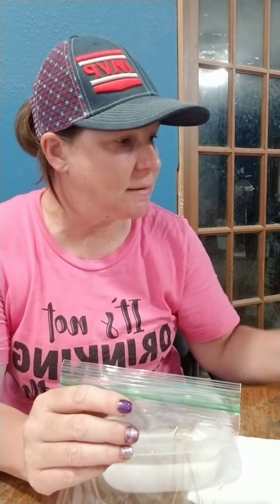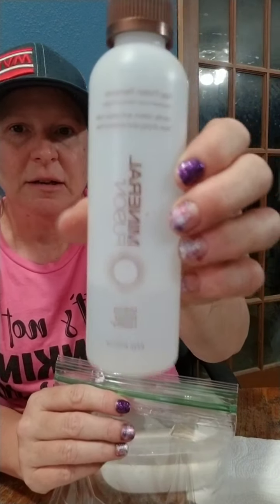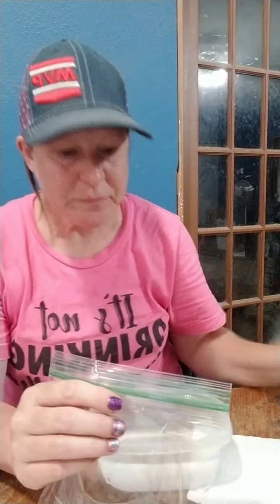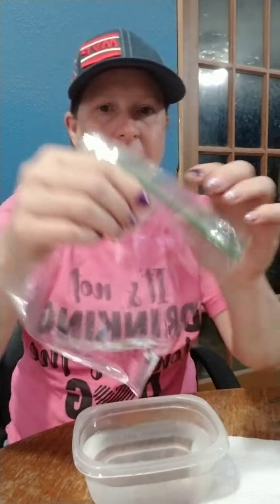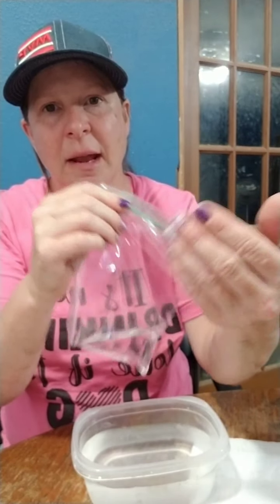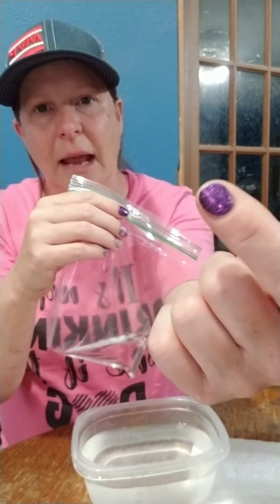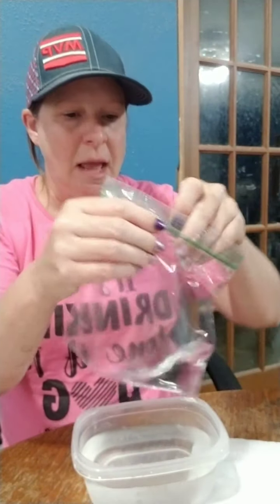First of all, I recommend Mineral Fusion — you can see that — I get it from Amazon delivered right to my door. I get a bowl of hot water and I put my Mineral Fusion in a baggie. I have right now Pastel Me About It and Ibiza Nights on my nails.